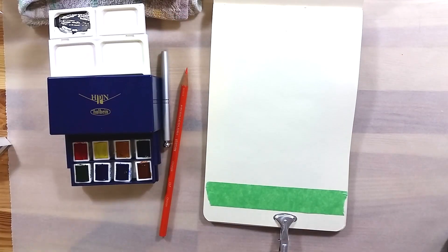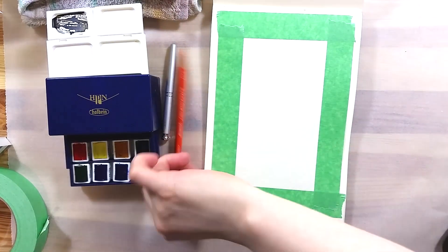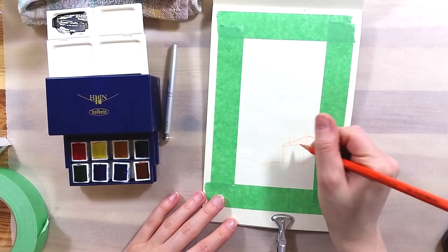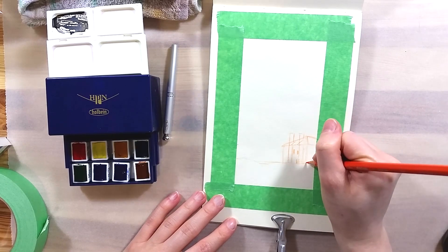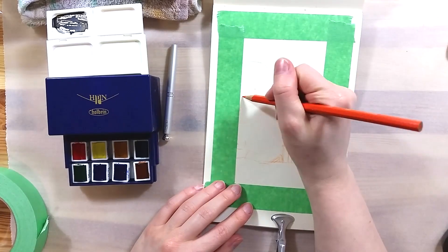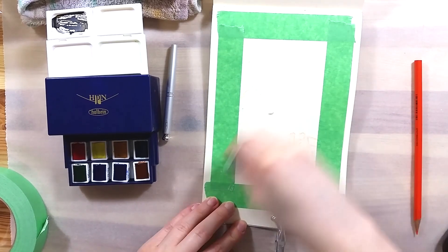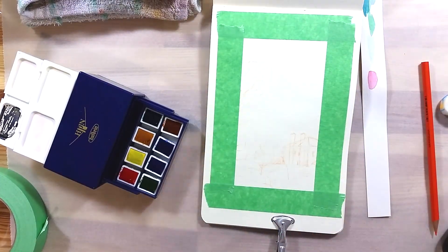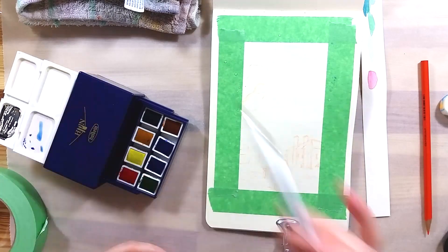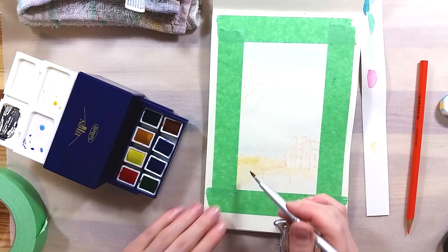To try out this set, I painted a small landscape using a reference image I had saved on Pinterest. While painting, I became very unhappy with the small brush — it doesn't want to keep a point. The hairs keep splitting into clusters, which makes it super difficult to paint anything with some degree of precision. Even when wet, the hairs all stand on their own and don't group to form a point. This is a major flaw and it makes the brush virtually useless. It can work for textures or grass, but anything else is very difficult to achieve.